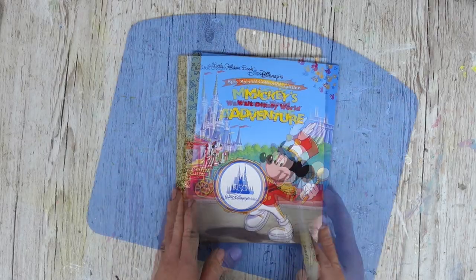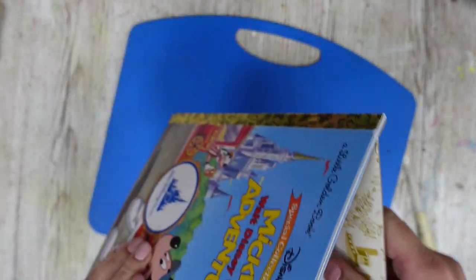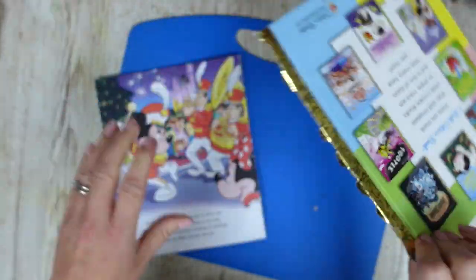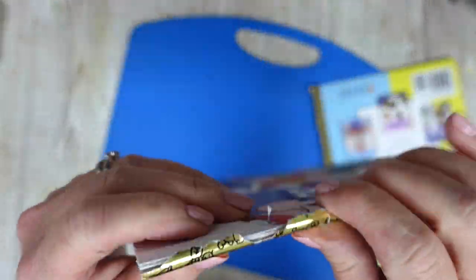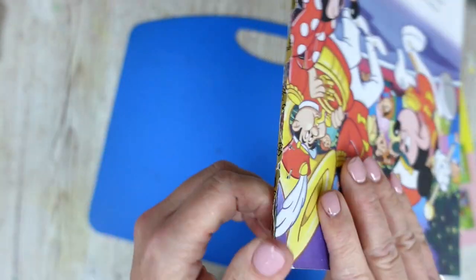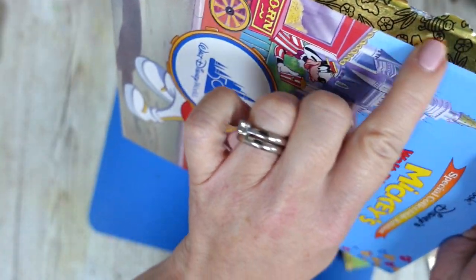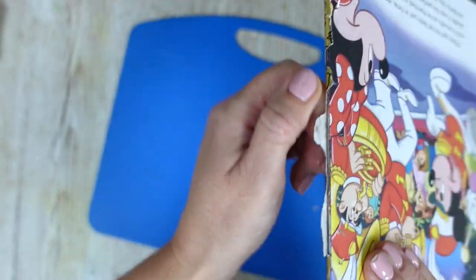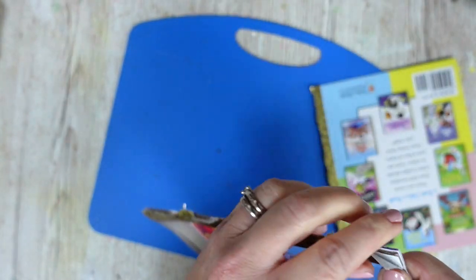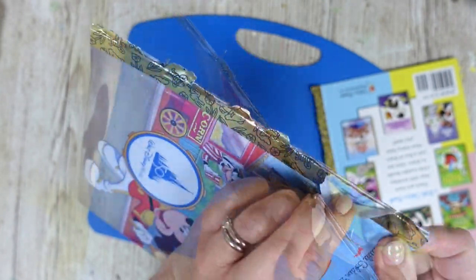The beauty of the Little Golden Books is they are created with staples and you can literally pull them to bits. Be very, very careful because you do have two very hefty staples in there, so you can hurt yourself. If you want to be more careful and preserve the little golden bit, you could do that - but I'm going to be covering mine with fabric anyway, so let's remove these staples.